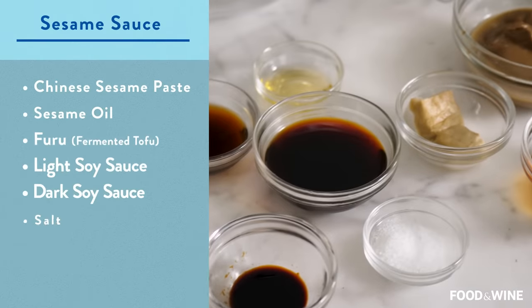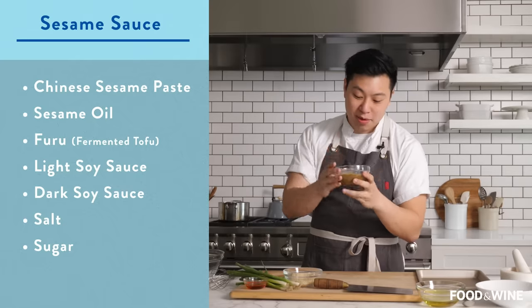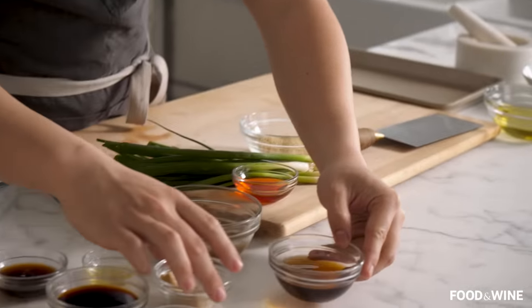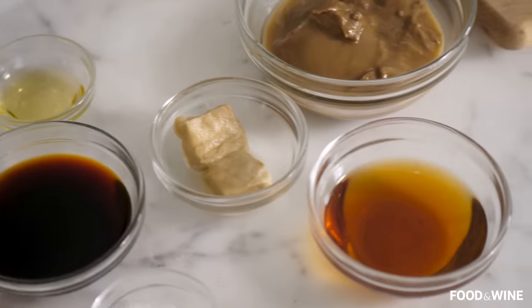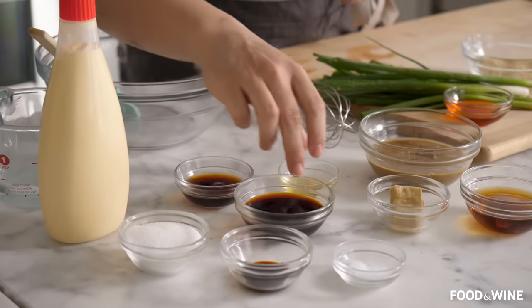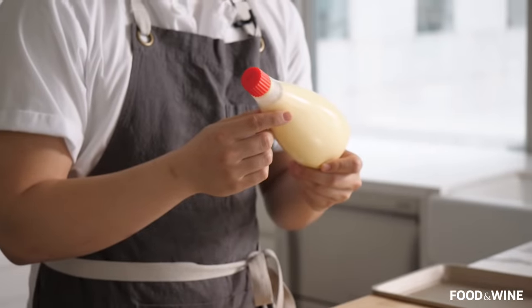Your main building block for this noodle is going to be 100% sesame paste — no peanuts in it. On top of this you're going to need a little bit of sesame oil, as well as the secret ingredient of what we call furu, or Chinese fermented tofu. Other than that you need light soy sauce, dark soy sauce, salt, sugar, aged Chinese black vinegar, Sichuan peppercorn oil, and a little bit of Kewpie mayonnaise. First thing we're going to do, we're going to make the sauce.